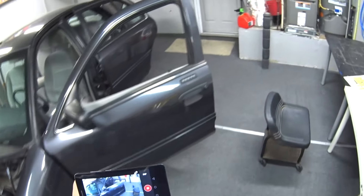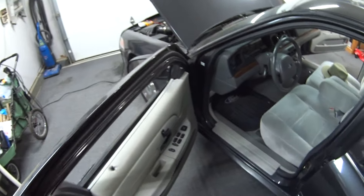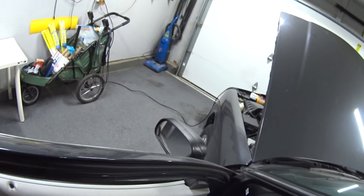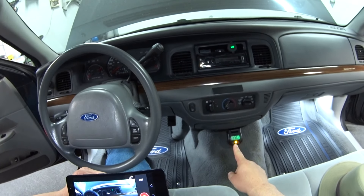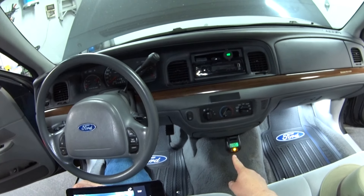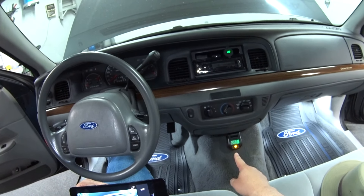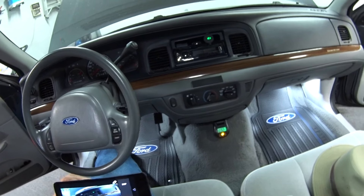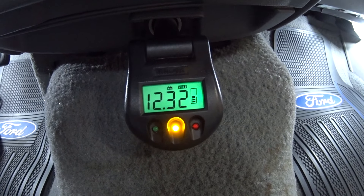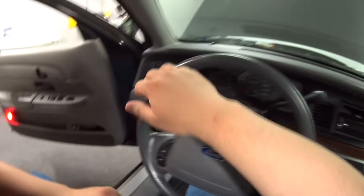Before I turn it on, I want to give you a shot of the battery voltage and show you how I monitor that. I plug my favorite little volt meter into the accessory power point underneath the ashtray. We're at 12.31 volts, even with my courtesy lights turned on.